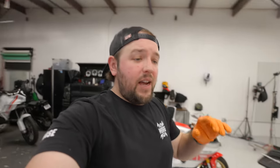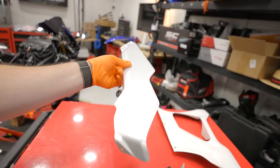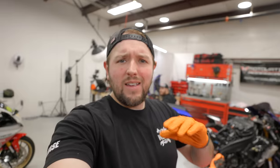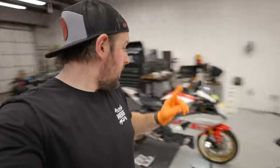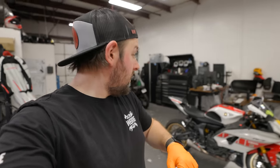I got the side fairings removed — not too bad. The really interesting thing about these R7 fairings is that this lower fairing is actually a piece of metal. Yamaha combined heat shielding and made it look like a fairing, which is pretty clever. Next step is to get the current OEM exhaust removed.